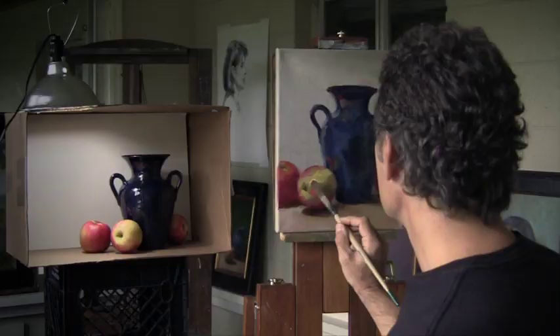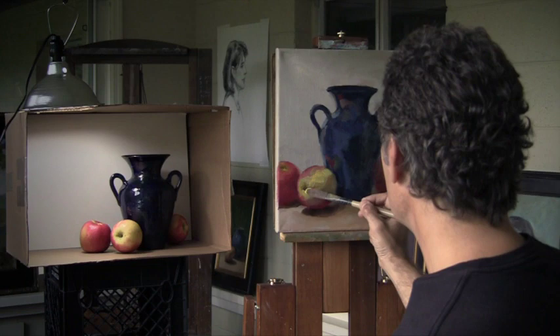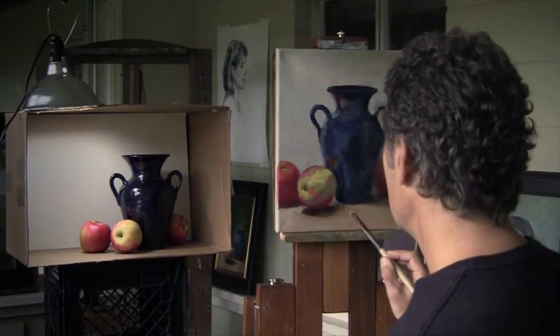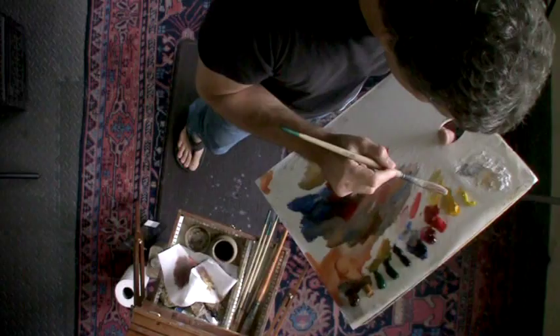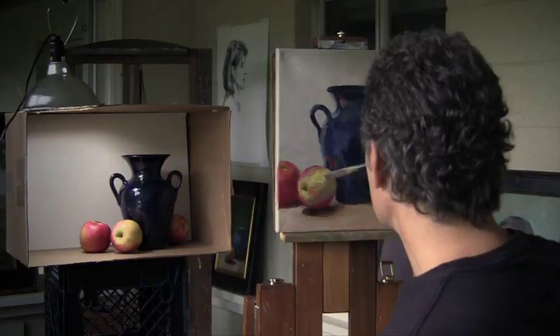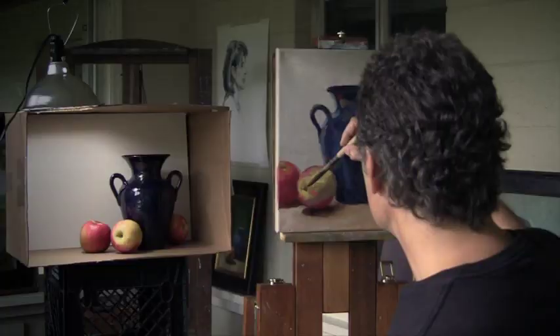I'm putting heavy paint down here because this is our champion, this is our star, and anything that's warm and rich and thick on this apple is going to be good for the paint. Sometimes you have to backtrack a little bit and reiterate your darks and lights and colors — that's okay, especially if you're doing it with thick confident paint.